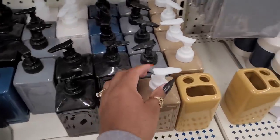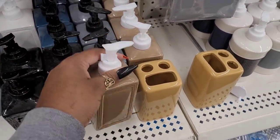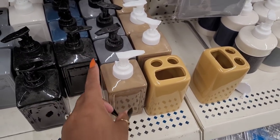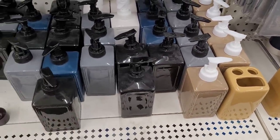Then they have these ones over here - they have these little designs, really cute, and they have it in brown, gray, black, and like a blue color.